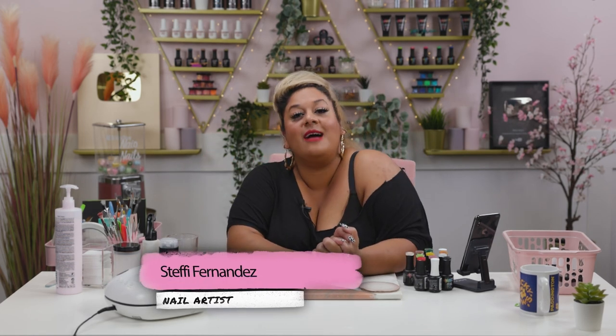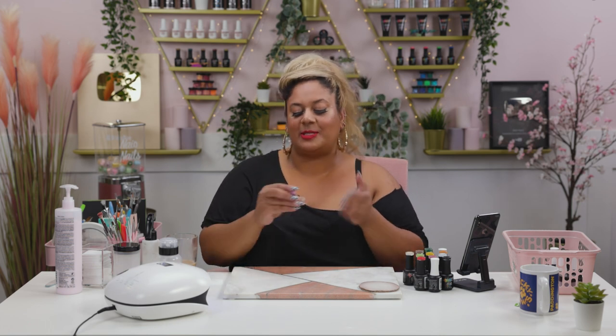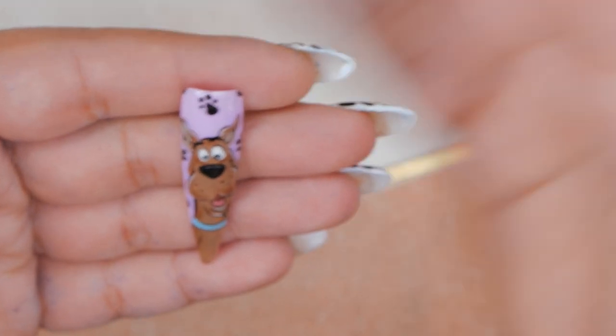Hi everyone, welcome back to the Nae Nails channel. I'm Steffi Fernandez and in today's video we'll be painting Shaggy. We've got Scooby over here that's been a loner for the last few weeks, so I thought I'll paint his body up for him. Let's get cracking.